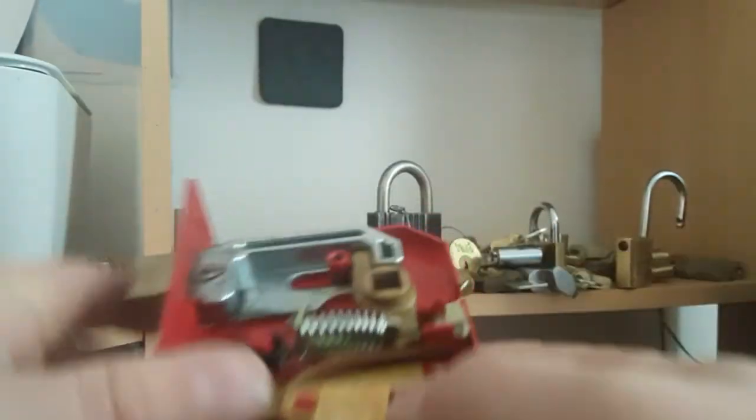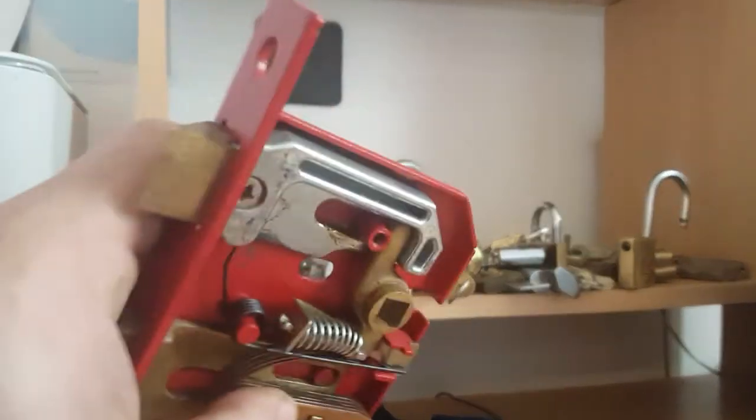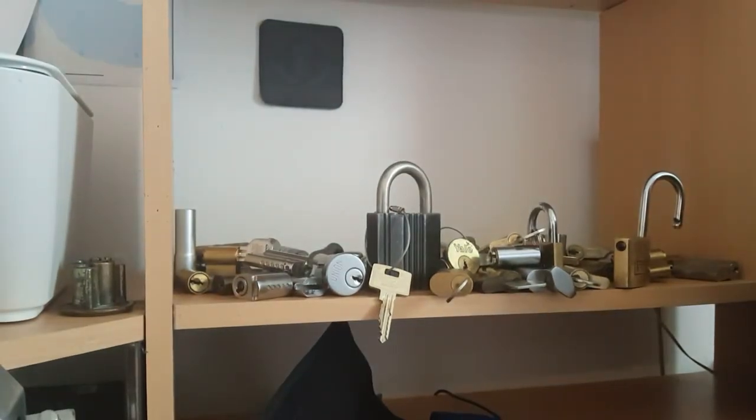Yeah, so I'll take it — first five lever! Don't know the make, model, or brand, and I don't have a key for it, but another one done. Thanks again to Andy for the tools.